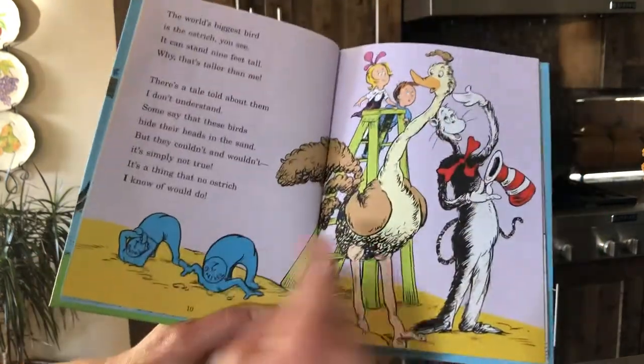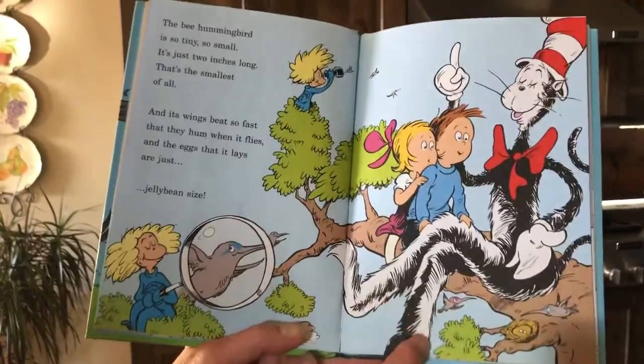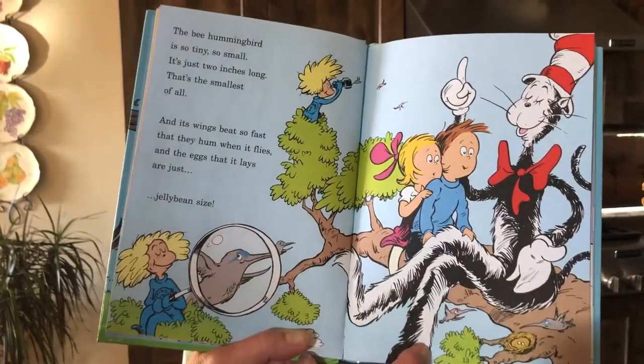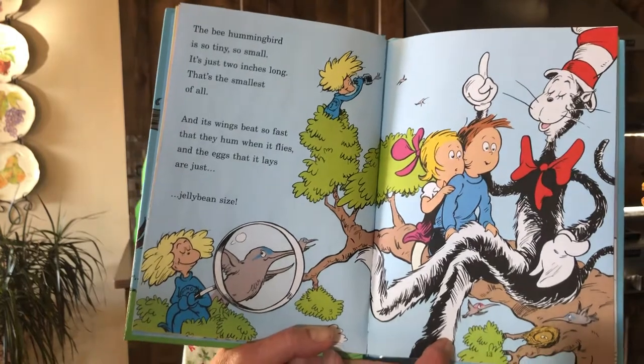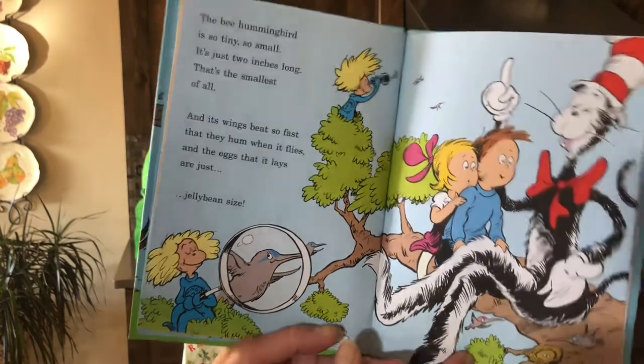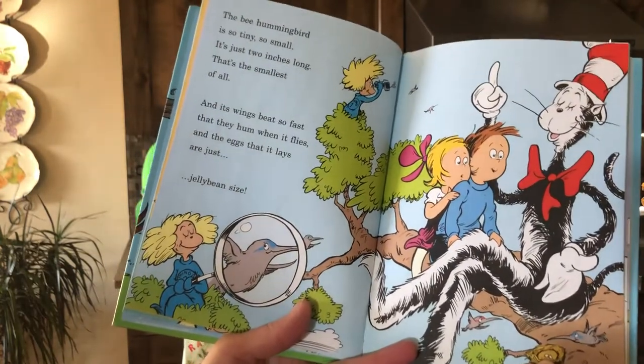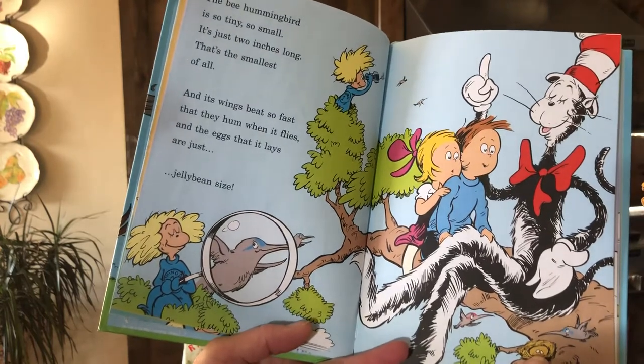'The bee hummingbird is so tiny and small — it's two inches long, that's the smallest of all. And its wings beat so fast, and they hum when it flies. And the eggs that it lays are just jelly bean size.'